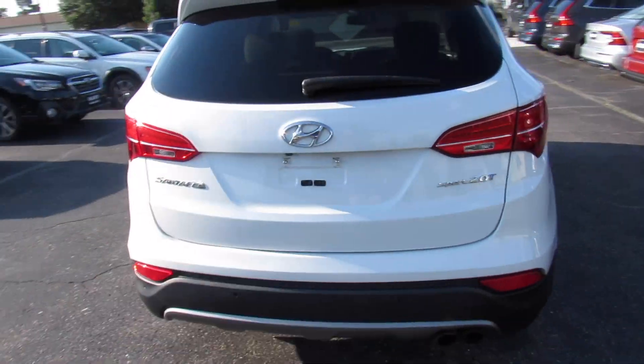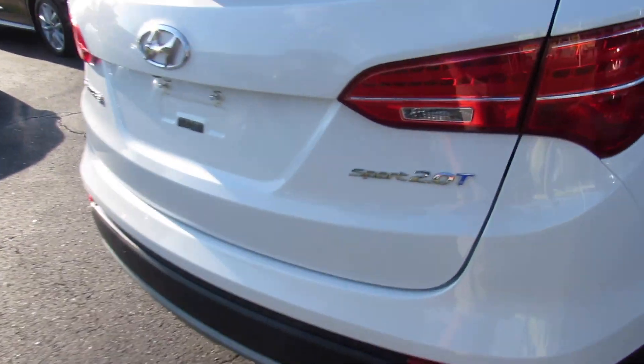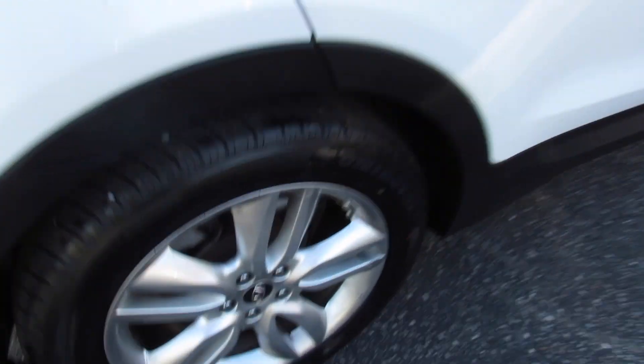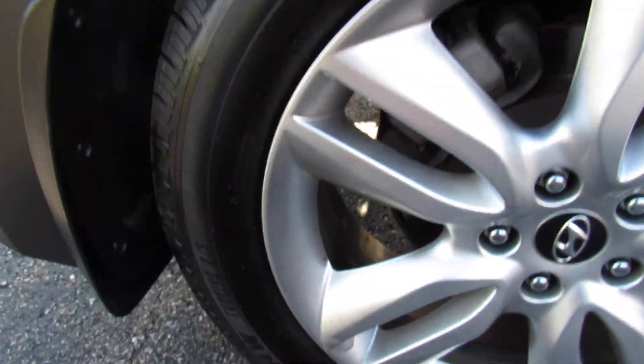Around the rear, rear parking sensors, rear backup camera. This one's your Santa Fe Sport 2.0T badge. To this side, this one is riding on a brand new — and I mean brand new — set of Uniroyal tires that we did put on.